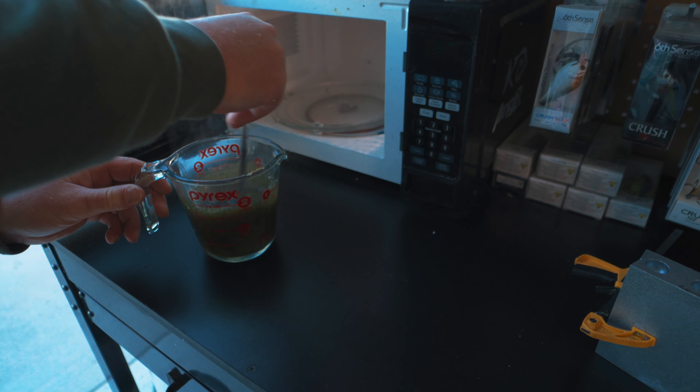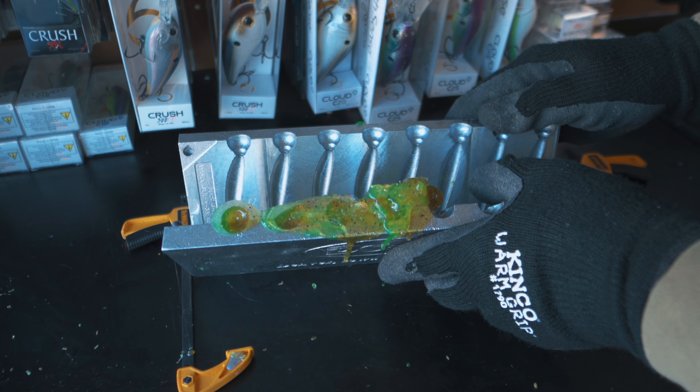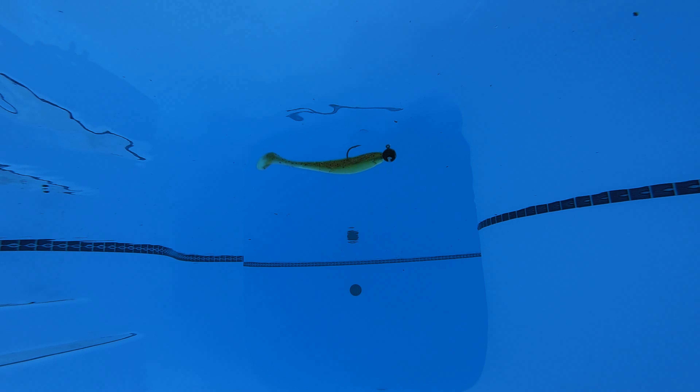Do you want to make custom colored swim baits? Do you want to be able to make swim baits that nobody else has on the lake? If so, you're in the right place because I'm going to show you how to make swim baits using the Dual Molds Slick Shiner Mold.